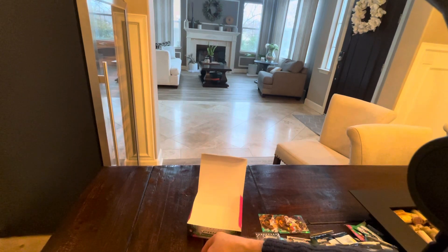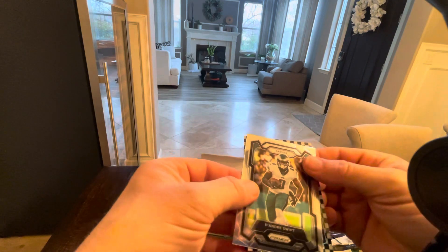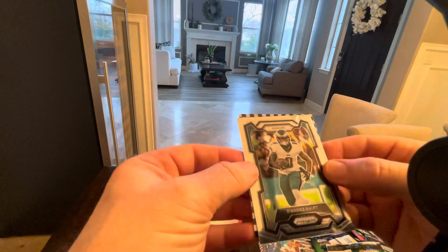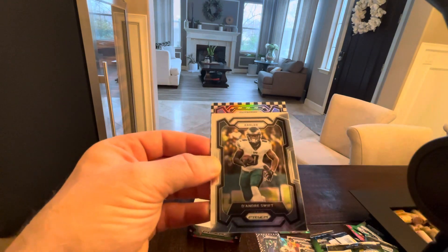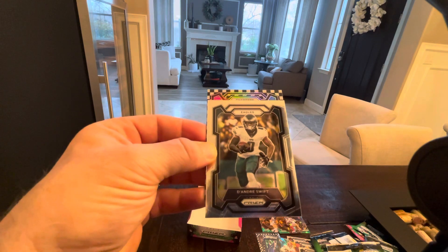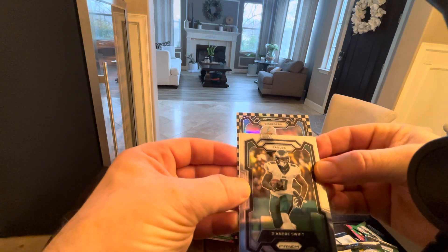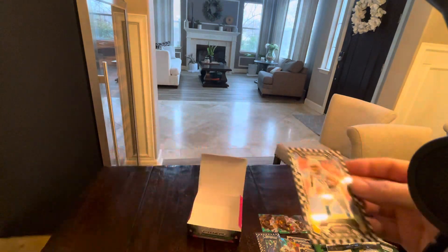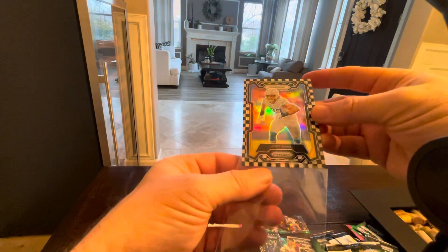First checkerboard. Here we go, guys. Boom — come on baby, give me a rook. I like the color. It's not a rookie, okay? Got one more chance. Who's this? Chargers. Justin Herbert would be kind of sick. Can you imagine if we got three black-and-white checkers and all three of them were quarterbacks? Nick Bosa. Not bad either — dude's a stud. I like it.